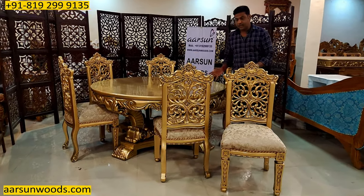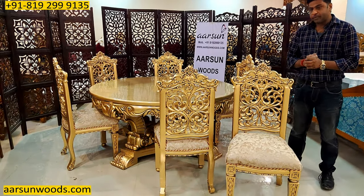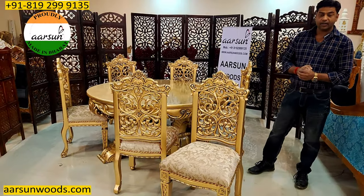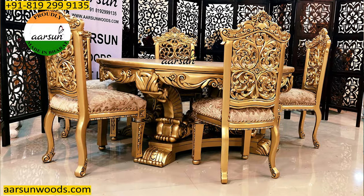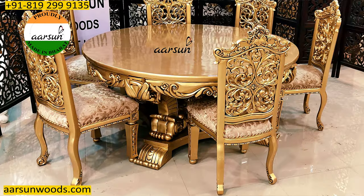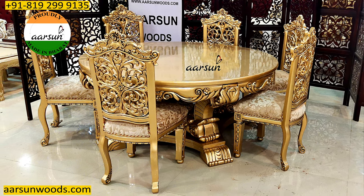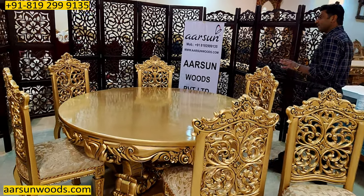With this dining set, I'd like to explain the concept of cheap furniture. A lot of people look for very economical furniture and coin the term 'cheap and best.' I want to mention that we don't sell cheap furniture — these are not simple-priced or easy-priced units. There is a lot of work involved. It takes around one and a half months to make a unit like this, and when something takes that much time, it is obviously costlier. But the final output you see is exemplary work.